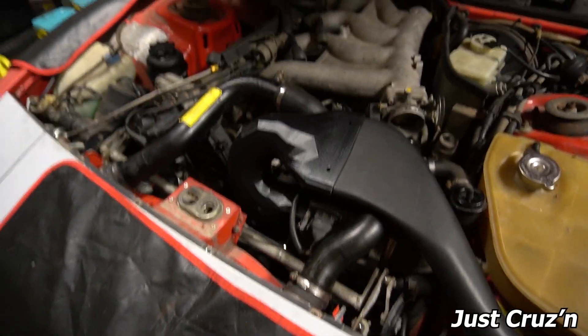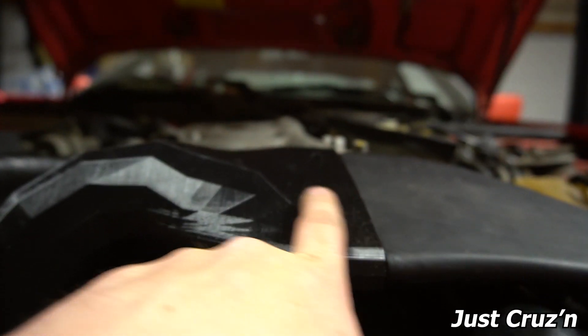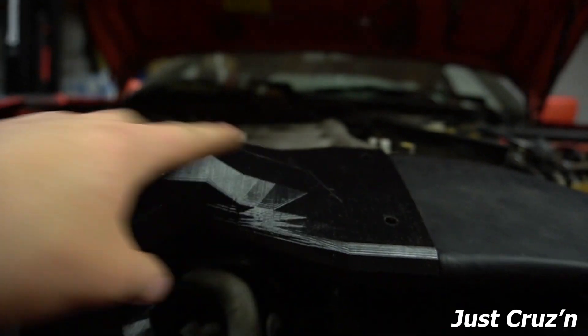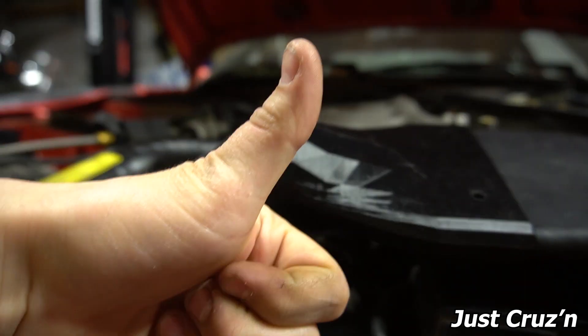Ran into a problem — the hood won't close now. I was dumb and did not think about this being flat for a reason. Obviously this is protruding into the hood, so I need to make another one.